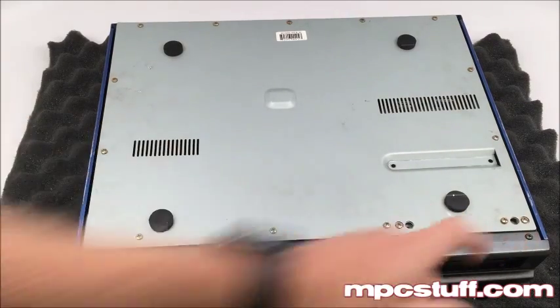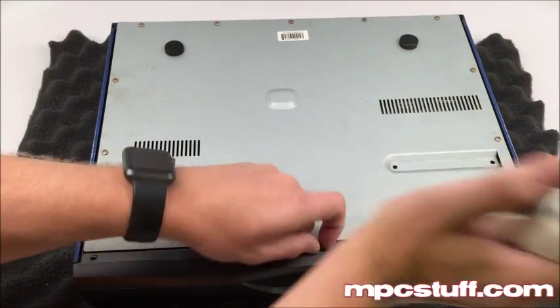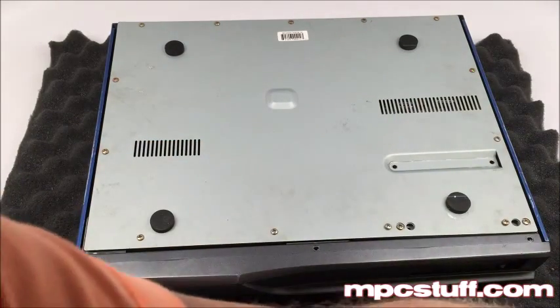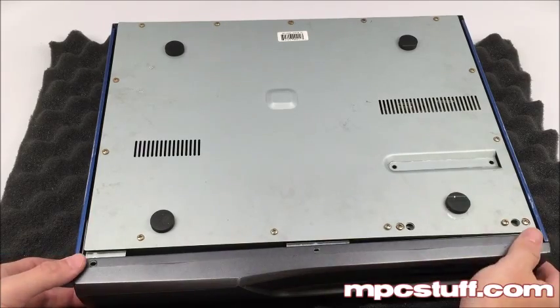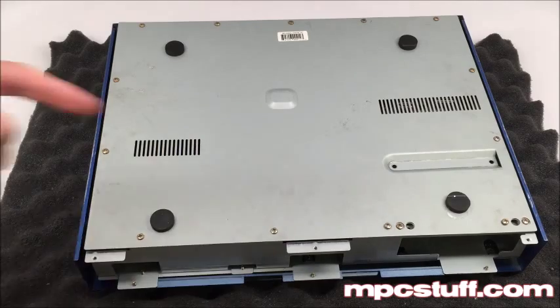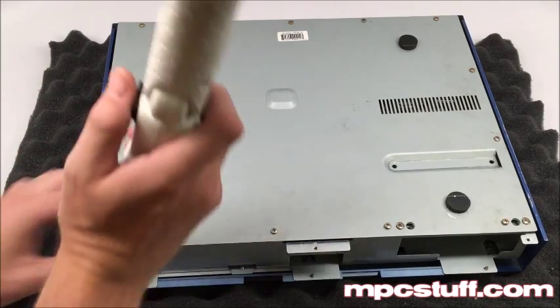Now we're going to take out these three screws here holding this front panel. So now we have those three out — this front panel will slide forward. While we're on the bottom of the unit, we're going to need to take this bottom panel off anyway. So while we're here, we're going to take the bottom panel off.